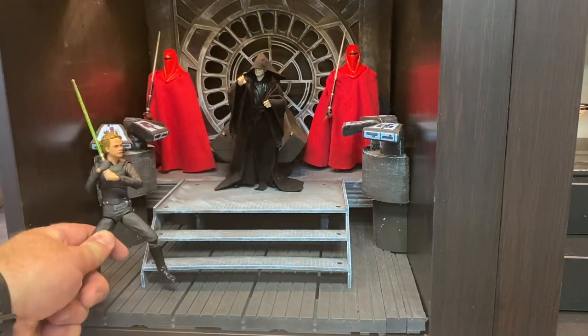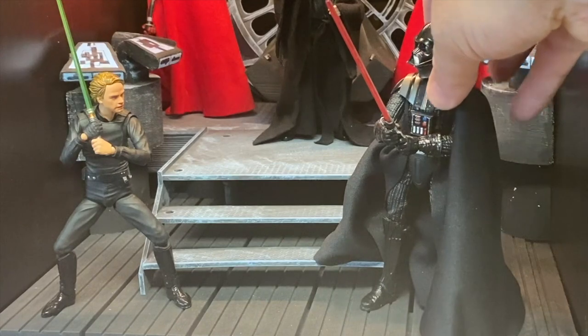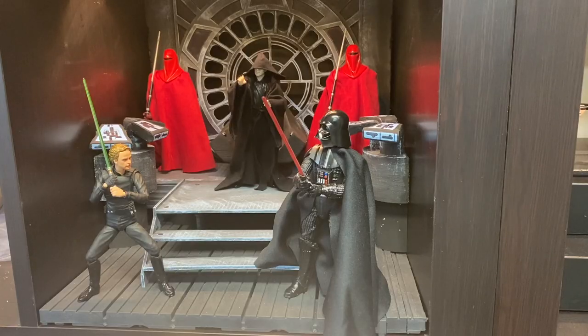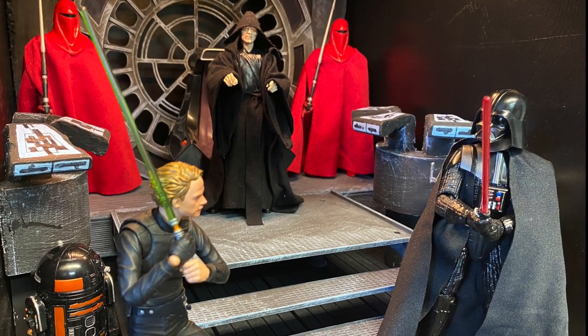SH Figure Arts Luke, Black Series Vader. There you have it — Emperor's Throne Room diorama. Thanks for watching, guys.